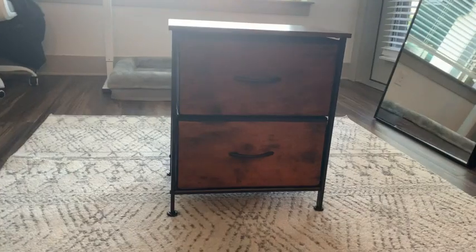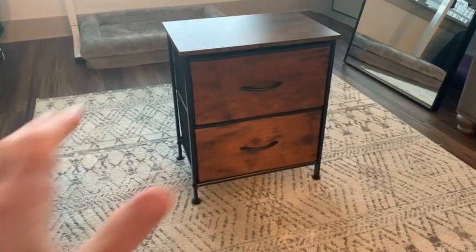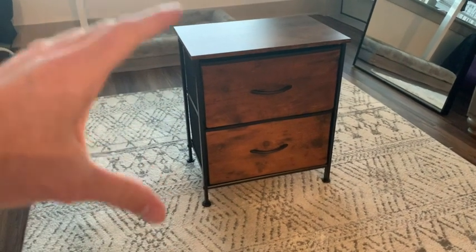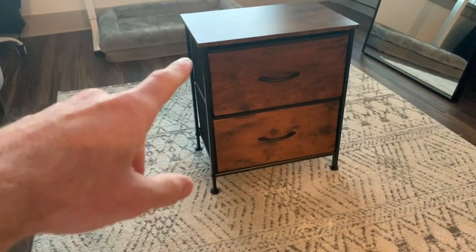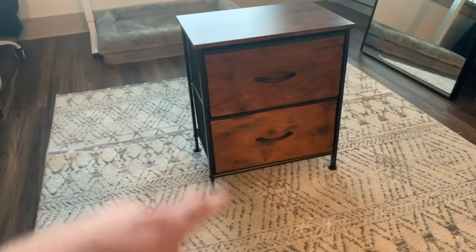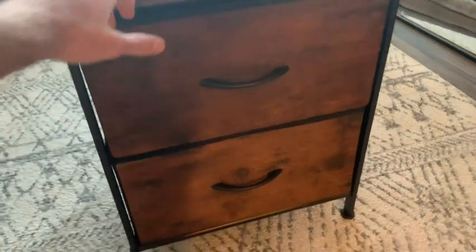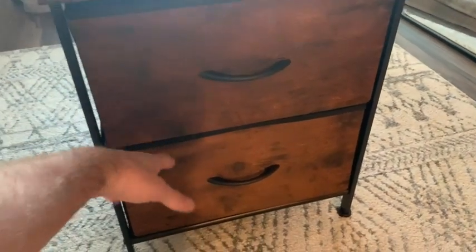Let's review the live two-drawer bedside nightstand. On first impression, I really love this nightstand. It's definitely on the smaller side, but for me personally, it fits perfectly next to my bed. And if we take a closer look, you have this very nice rustic wood here on top and also here at the front of both drawers.